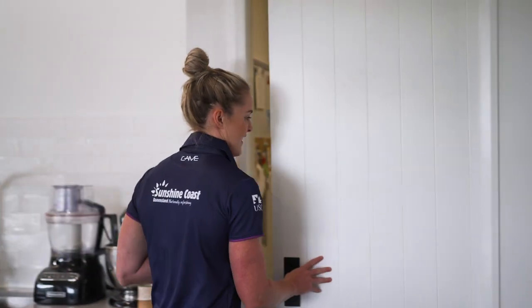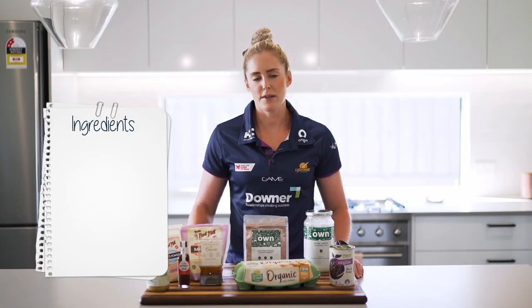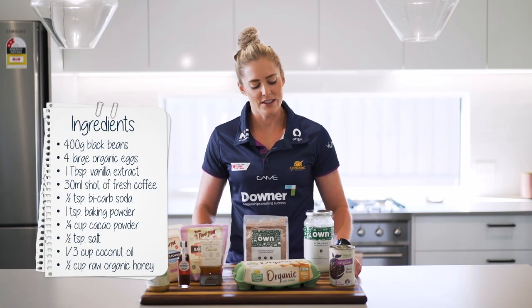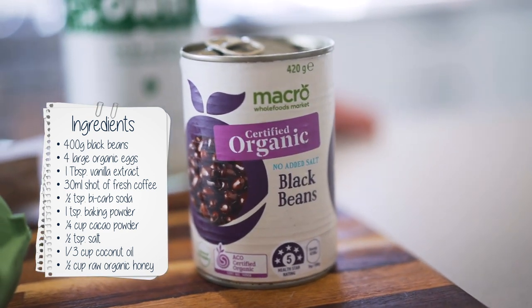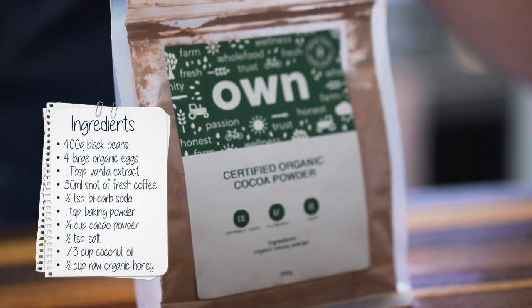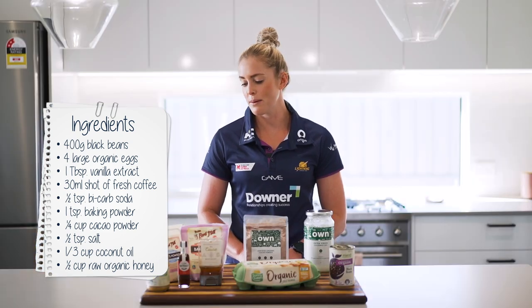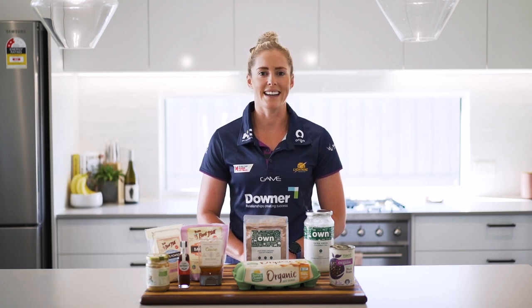Let's go check out what's in my pantry that I need to use up today. So this is what I found in my pantry today that I want to use up. I had about three cans of black beans. I have bought double of the coconut oil and the cacao powder and I'm going to team these up with some of the staples I found in my fridge and cupboard and make some black bean cakes.